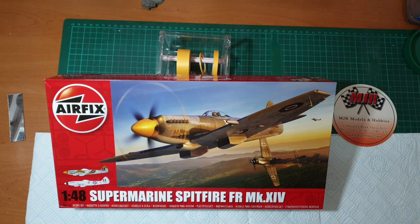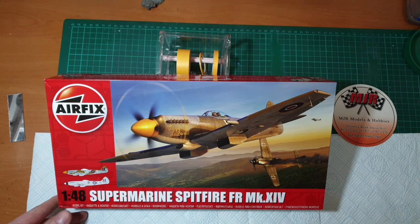So we're basically pretty much the last Spitfire before the end of the war. Looking at the box here - just wedged it up so you don't get a glare - it's kit number A05135.